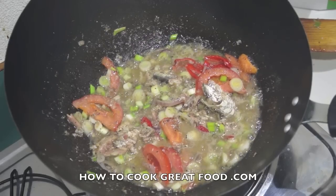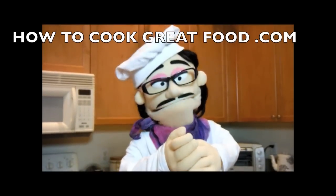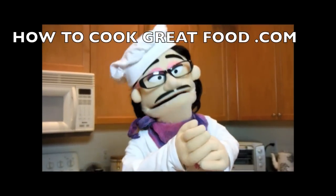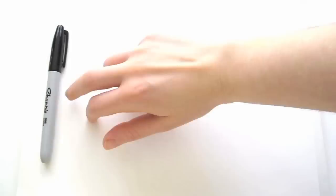Don't forget to subscribe to our channel, howtocookgreatfood.com. Bye-bye!